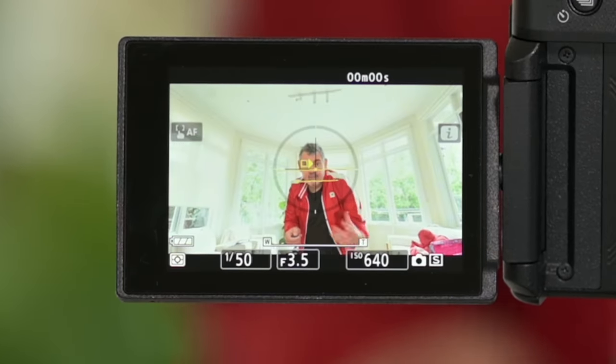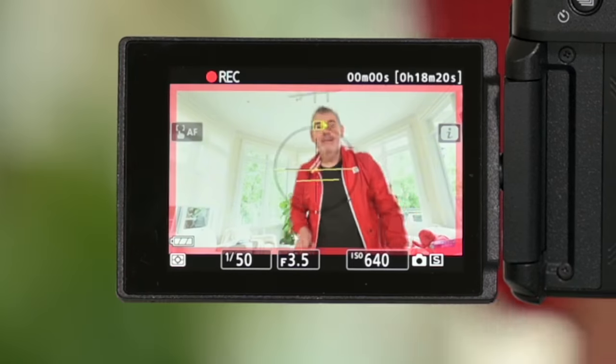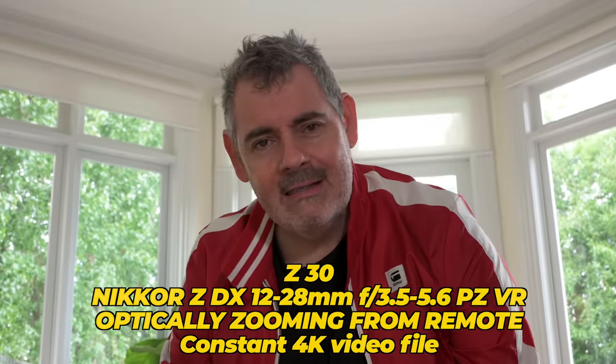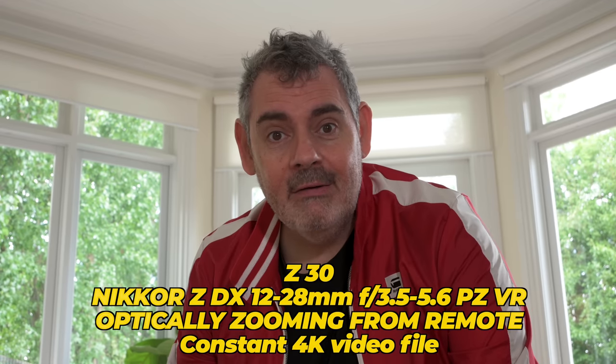I have control over the zoom. Normally I'd be able to see the screen and know what's going on, but I'm showing you via the B-cam. We can zoom in and out — so not only is this a vlogging camera setup, it's also a studio camera where you can remotely control the zoom.